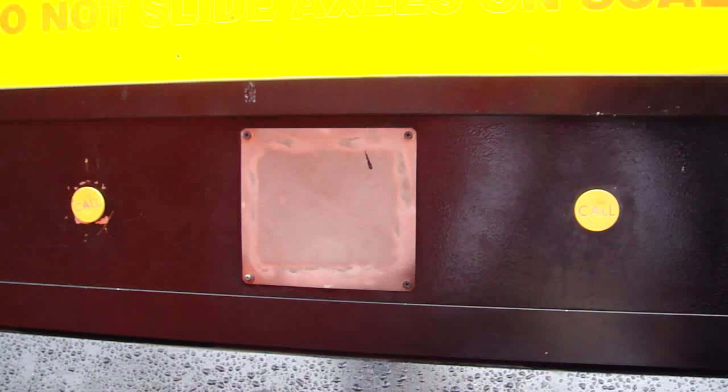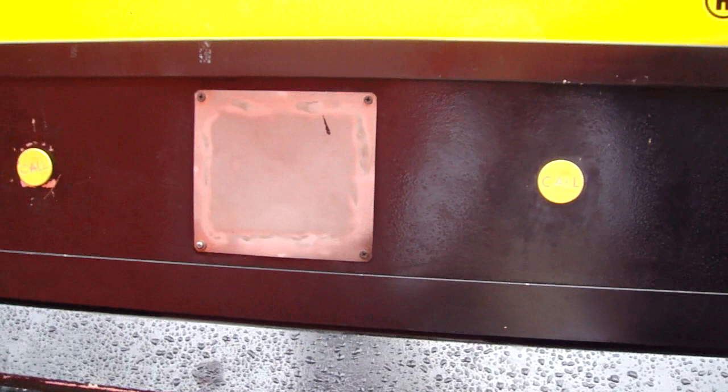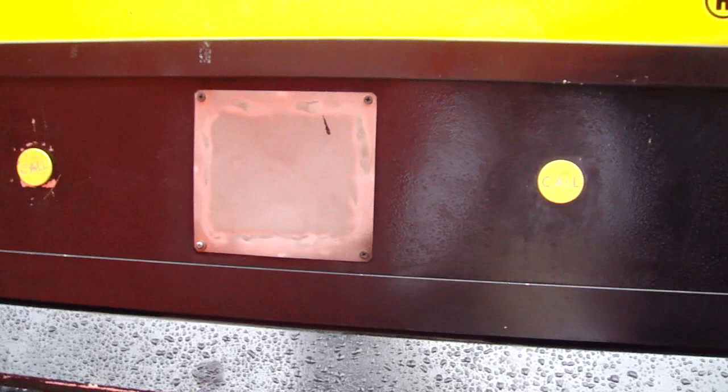Then you press this button right here. First way — yes, this is my first way. The weight reads: four, three, seven, one, four. One more. Thank you.